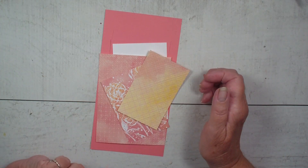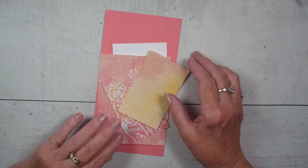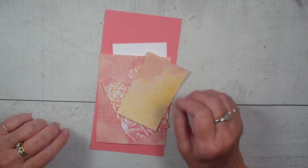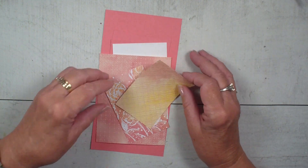That is the paper I am using today and I am simply using all Designer Series paper. I have just one little stamped sentiment on this card, but the rest is all in the Designer Series paper.